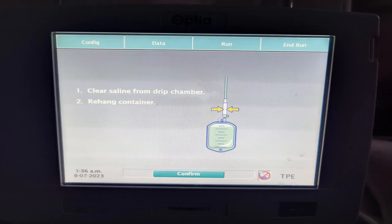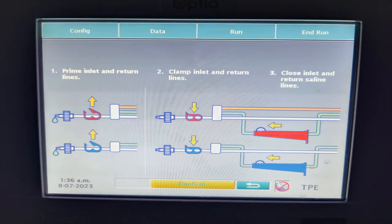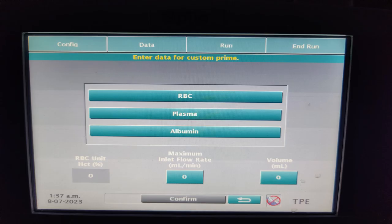Like any other plasma exchange, we have to clear the saline from the drip chamber in order to prime the inlet and outlet lines. The inlet and outlet lines will be primed as instructed by the system. Once this is done, the data for custom priming has to be entered.